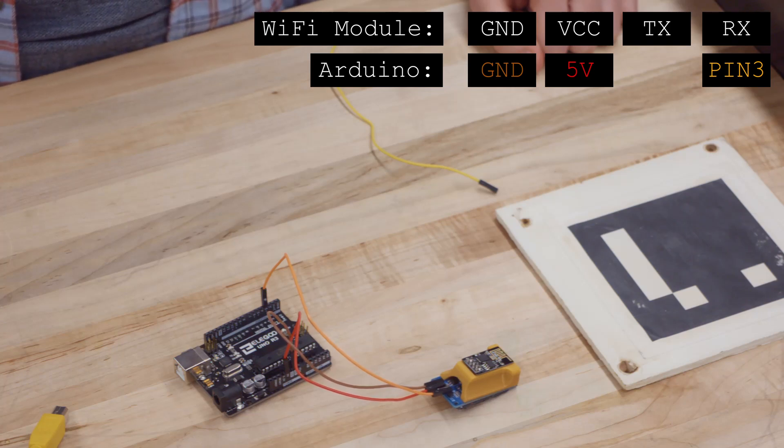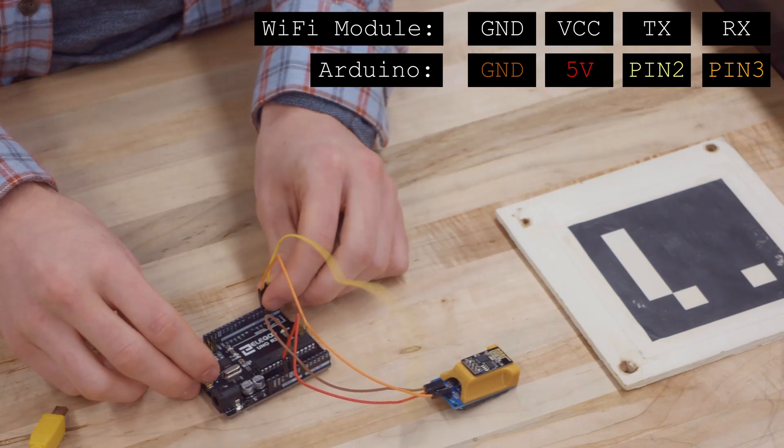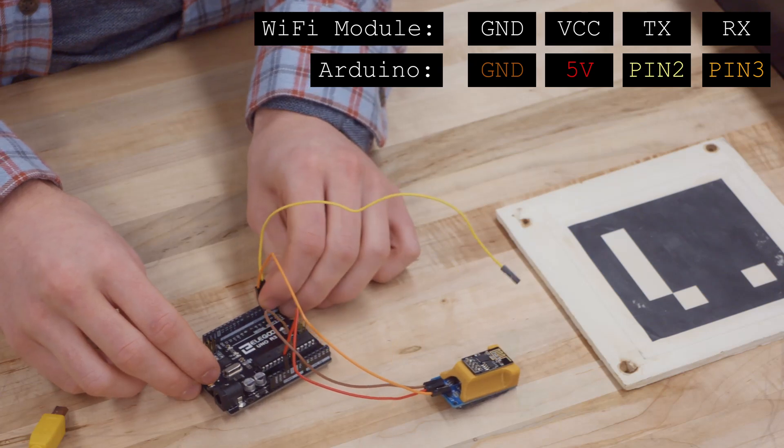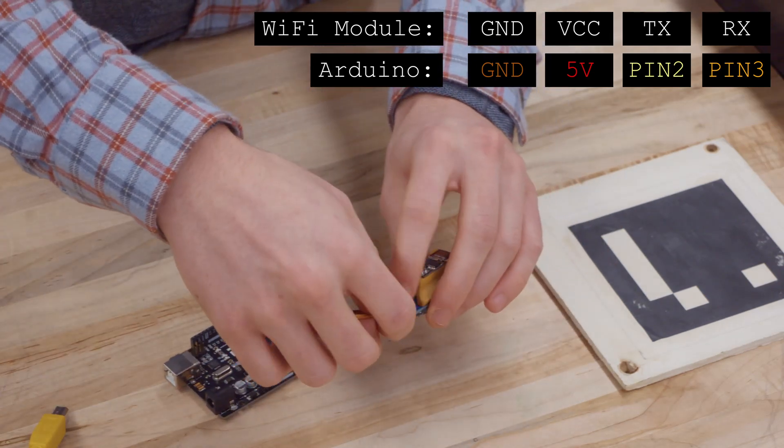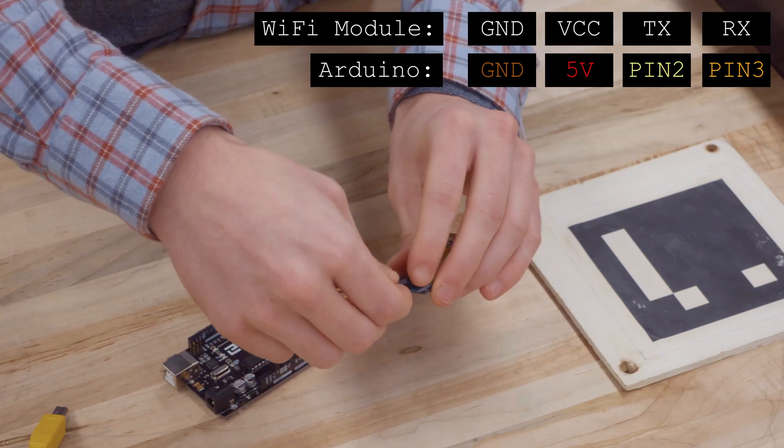For an Arduino, we can use any pin except for 0, 1, or 13. For the purpose of this video, I will be using pin 2 for TX. After completing these connections, our Wi-Fi module should be powered.